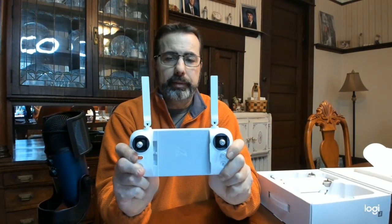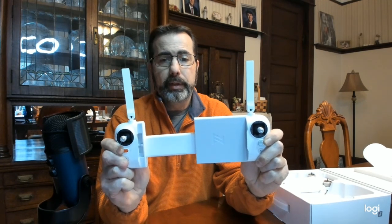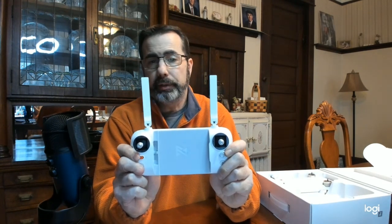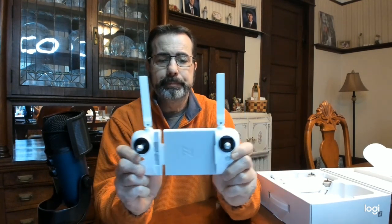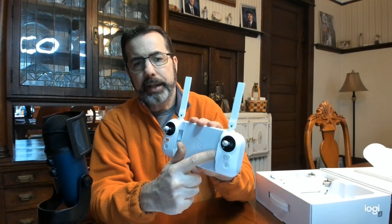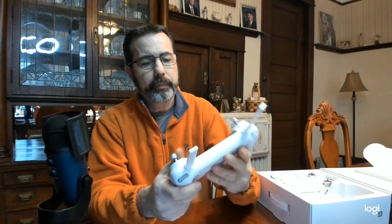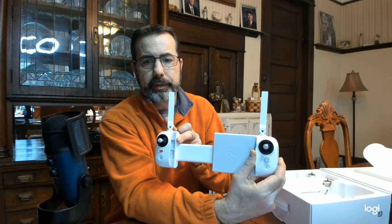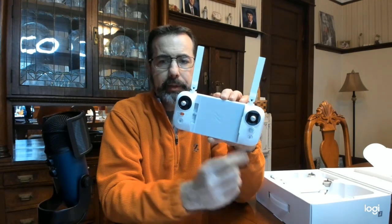Let's show you the size — this is impressive, it's pretty big. It definitely holds an iPad mini; they even say it is iPad mini compatible. If you have an Android tablet that meets those measurements, it's going to work as well. It's got a little track here for your cable so your cable can plug into your device. The other thing I really like, besides all the nice rubber grip, is the gimbal sticks themselves.